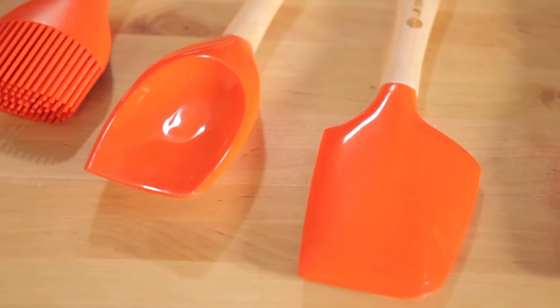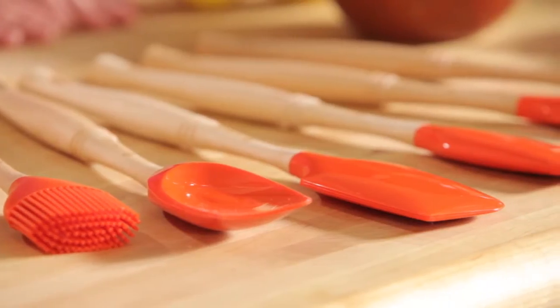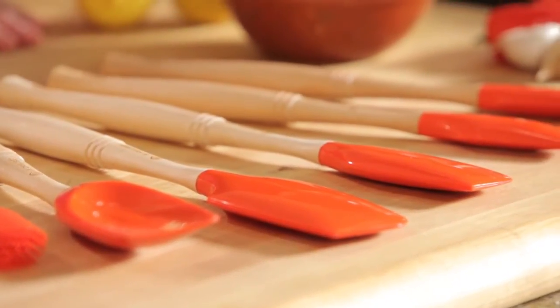Each of these tools are heat resistant, dishwasher safe, and come in a variety of colors, including cherry, cobalt, white, and flame.